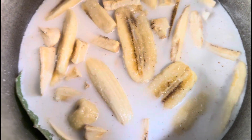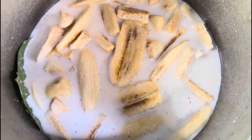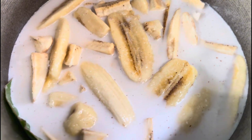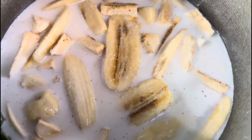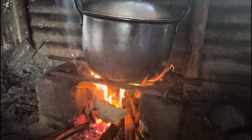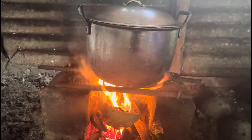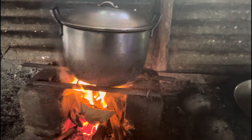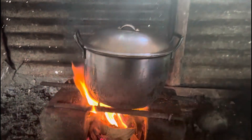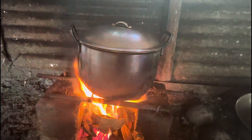Ito na po. Nalagyan ko na siya ng gata. At yun ang isa lang ito sa ating mahiwagang apoy. At ito na po, isang kaldero. Dito lang yan sa probinsya. Isang kalderong ating niluluto ngayong araw. Sige, hintayin lang natin na siyang kumulo.